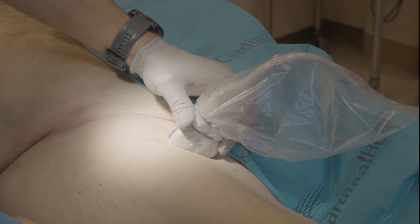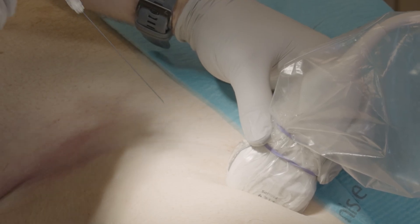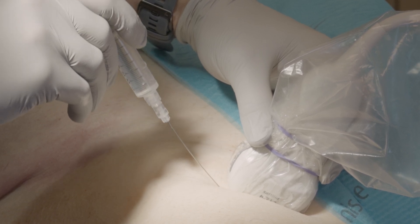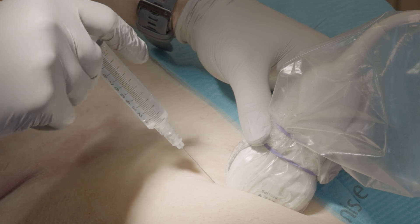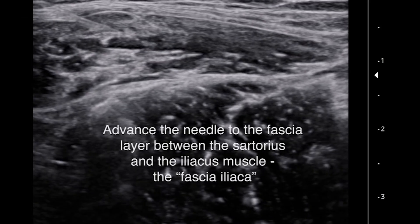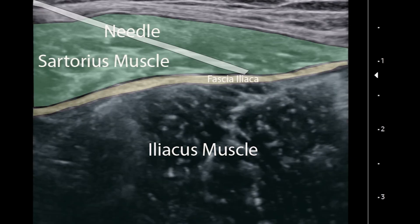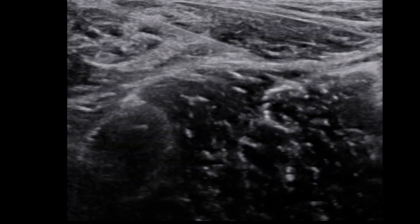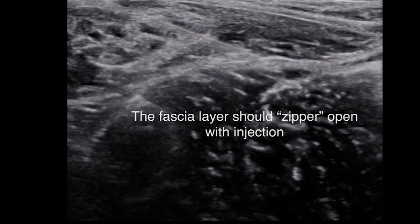Identify the fascia iliaca as described above. Turn the probe slightly so that the angle of the probe follows that of the inguinal crease. Insert your needle in plane. Initially focus on getting the needle underneath the probe — do not look at your ultrasound until you get the needle under the probe. Then identify the needle tip on your ultrasound and advance the needle towards the fascia iliaca. You will often feel two tactile pops: once through the sartorius and second through the fascia iliaca space. You can inject one to two cc's of anesthetic to hydro-locate your needle and to ensure proper location.